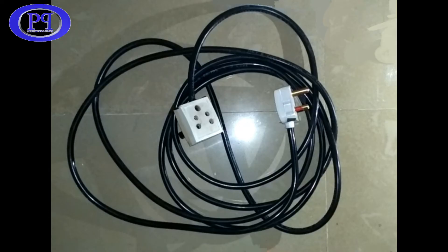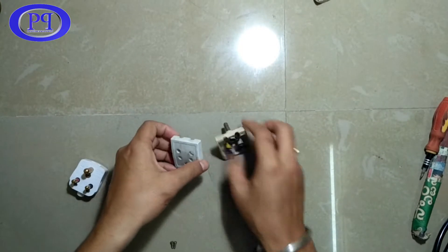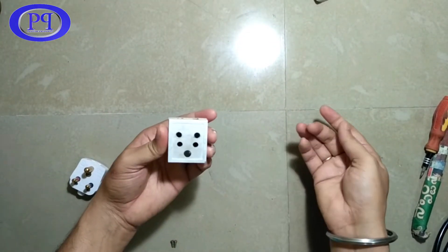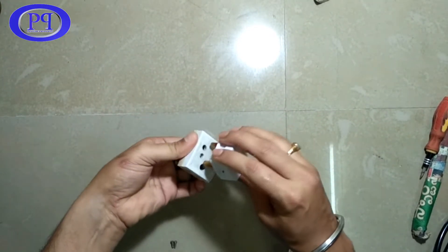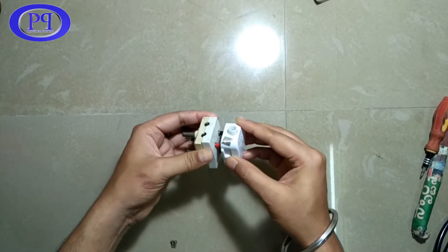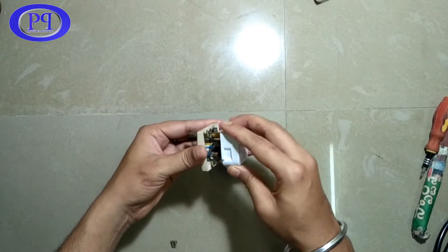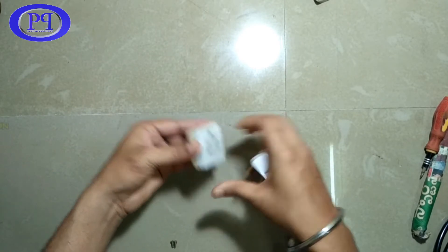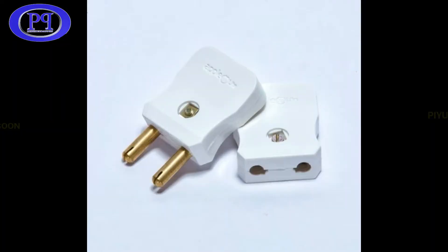Hello friends, hope you are doing good. In this video I will show you how to DIY a female three-pin connector. It will basically work as a quick connector and could be used as a cable extender. I guess you are aware with two-pin male-female connectors which you might have used sometimes as a cable extender - that is pretty compact.